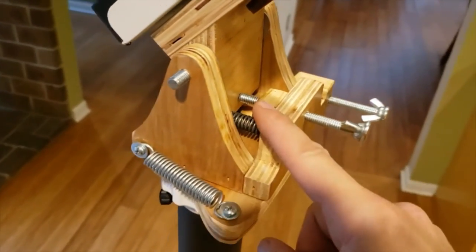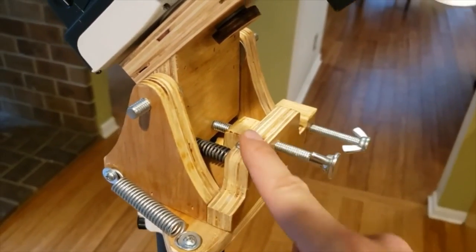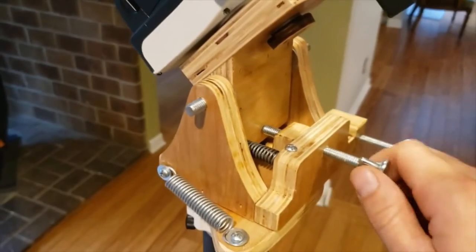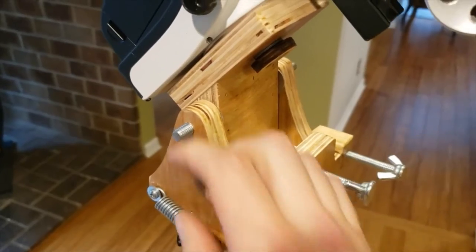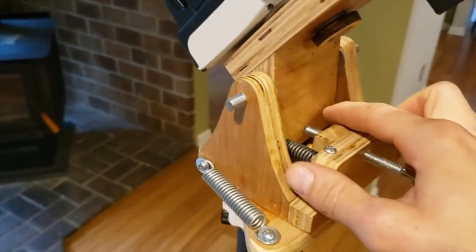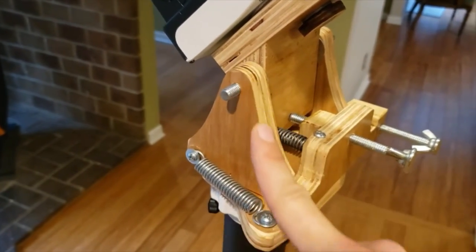Next time if I were to build this again I'd probably fill in this gap with wood to have a much stronger joint. I definitely am going to need a knob on here so that once I have the altitude where I want it, I can crank it down tight so the weight is shifted away from this piece and more to these arms.